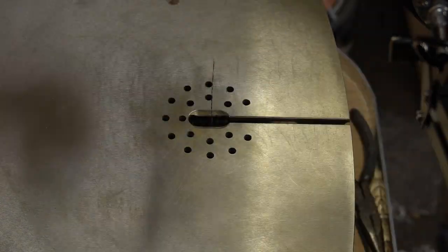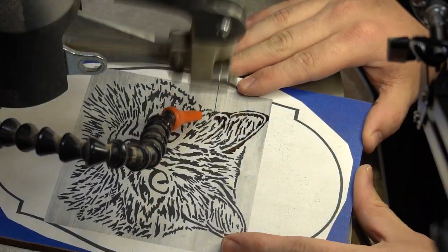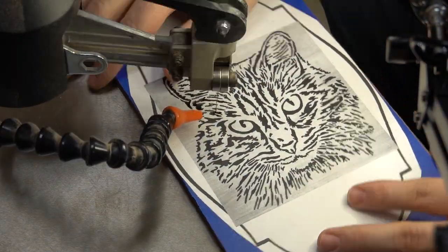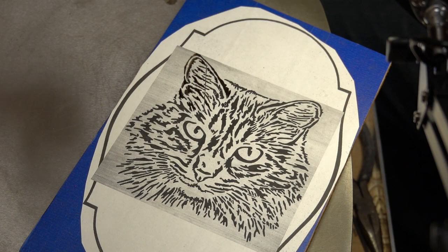I've planed figured wood before using my planer, and when I get very thin, in addition to some tear-out, I've had blowouts. So I tried to avoid that this time.